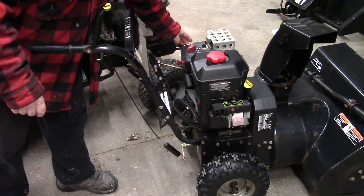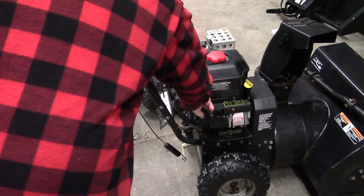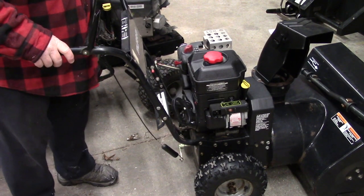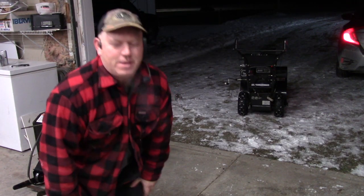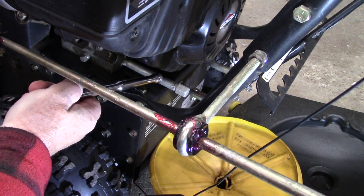It is brutally cold out. I'm going to put on the choke, make sure the key's in, give the primer a couple of shots, and turn it on. We're going to let that sit outside and warm up.